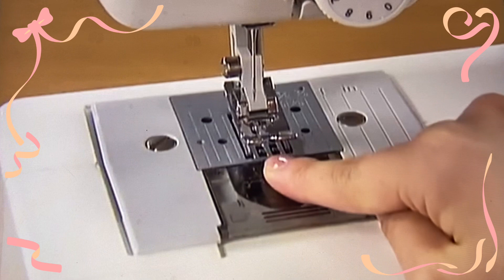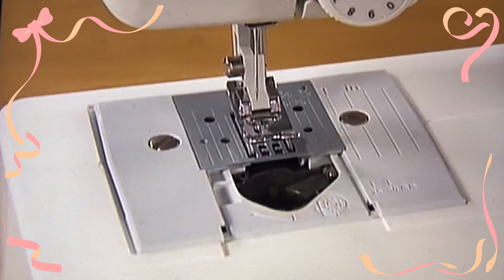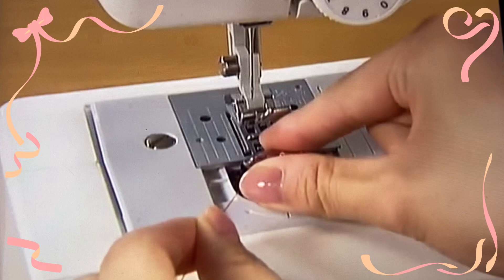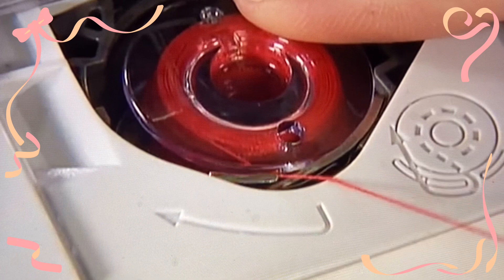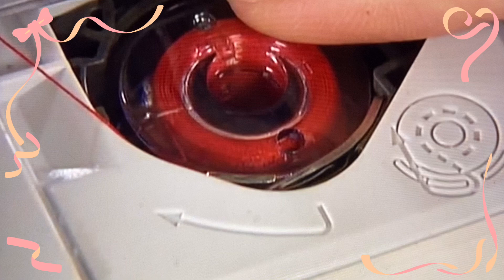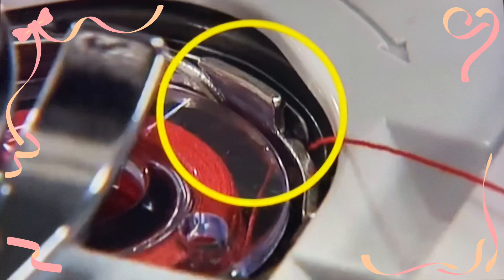Remove the bobbin cover by sliding it toward you and put the bobbin in so that the thread comes out from the left side. Pull the end of the thread with your left hand, push the bobbin down lightly with your right hand, and then pass the thread through the slit. Pull the thread with your left hand and make sure the thread is correctly inserted through the tension-adjusting spring of the bobbin case.